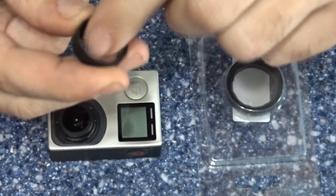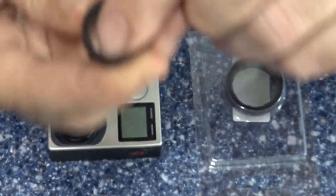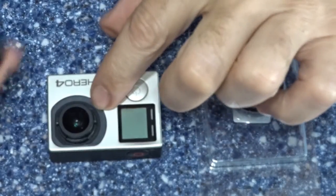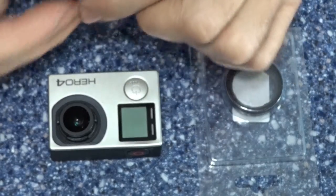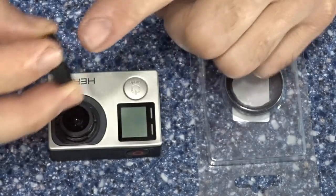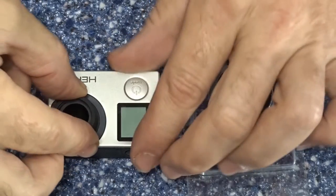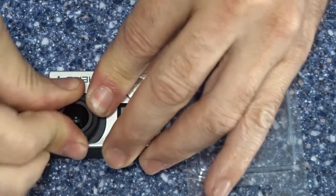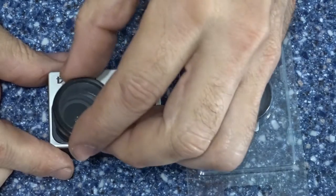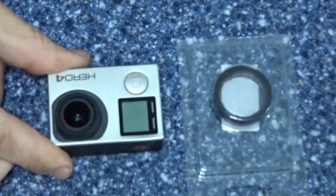There are three tabs in here — one, two, three — and they kind of line up to where these tabs are. This is the hardest part to do. With my thumb or index finger pressing right here, it snaps into place.